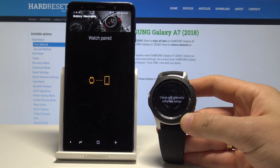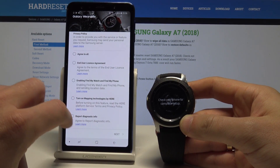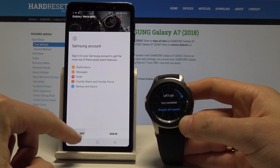Now the watch is paired and everything went well. Let's accept the terms and conditions — all of them. Tap next. Here you can sign into the Samsung account, but let me skip it.